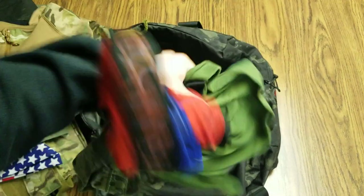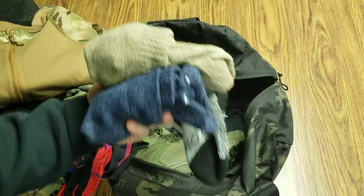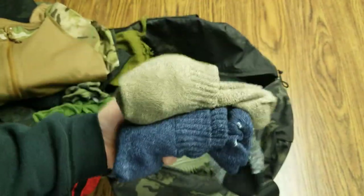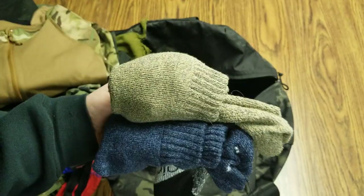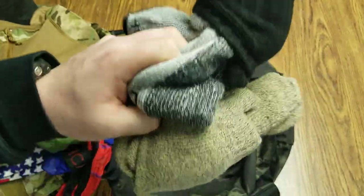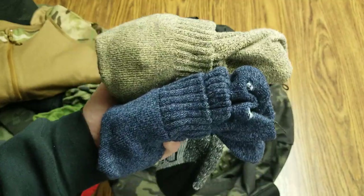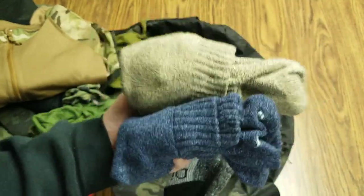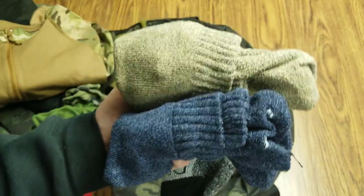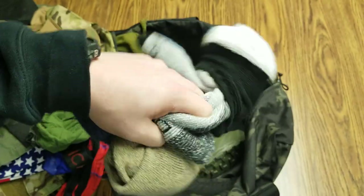Got some undies — you can't go wrong with too many undies because you're going to be sweating. Socks — you want to have some good wool socks or synthetic style wool socks, hiking style or hunting socks as opposed to your normal everyday socks. These are going to have more cushion, more pad, be a little more durable, keep you warmer and keep you a little bit drier depending on what you go with.